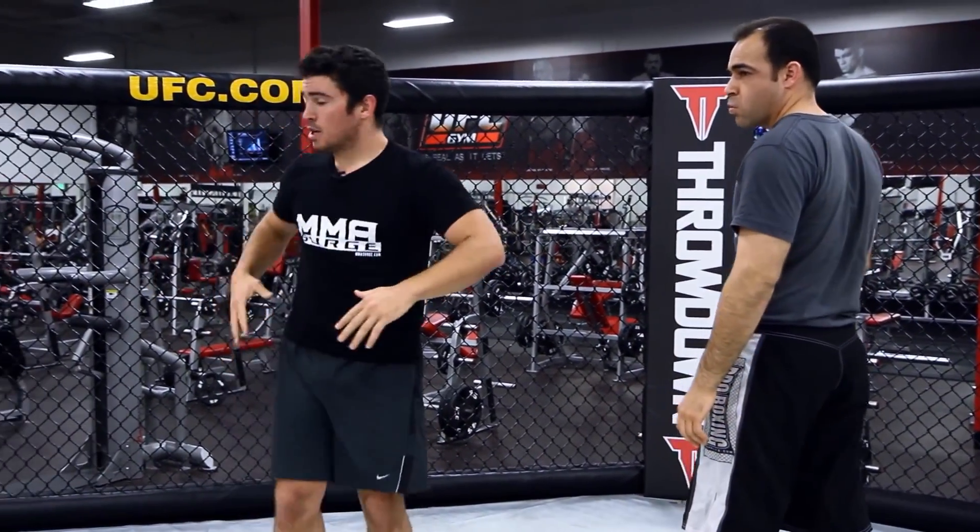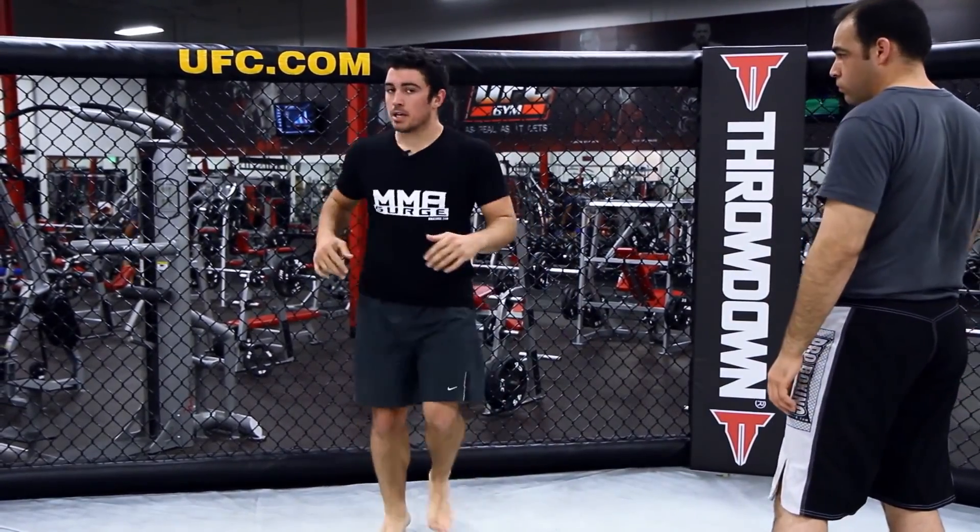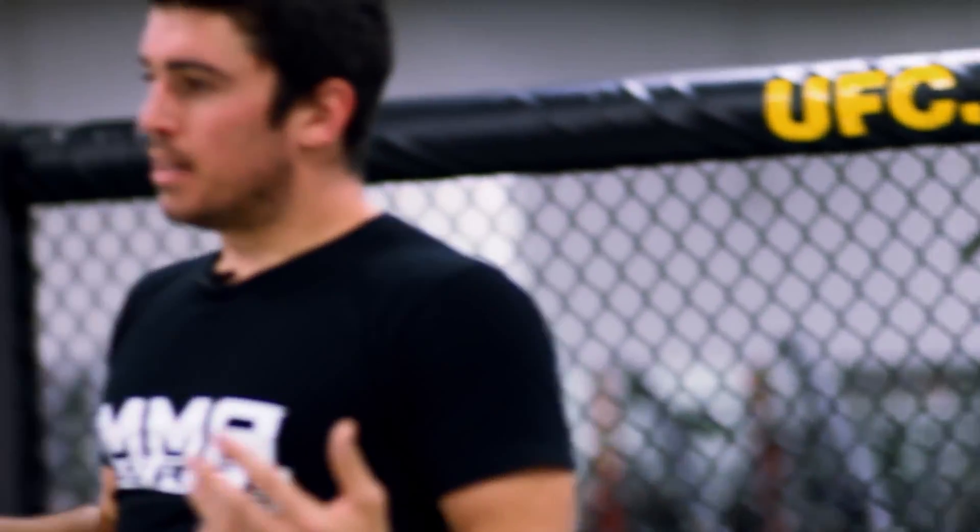That's pretty much how you do the Superman punch off the cage. You can work on some variations, but just get used to it — push off the cage. That's the Superman punch off the cage. But let me refresh your memory on actually how to do a Superman punch.